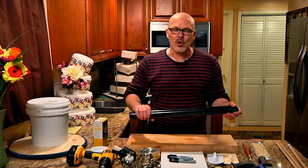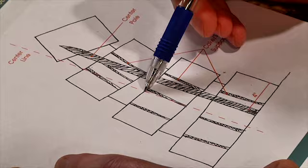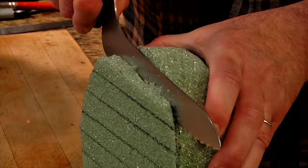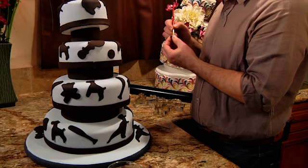Richard guides you through each spellbinding step: drafting a basic design, preparing the base, and covering tiers in fondant. From there, he'll help you create angled structural supports, stack, and decorate each tier.